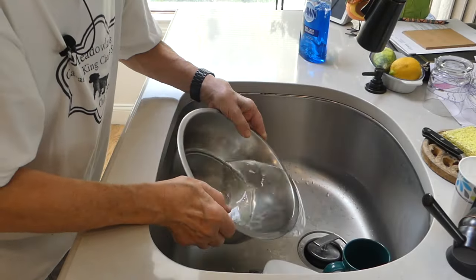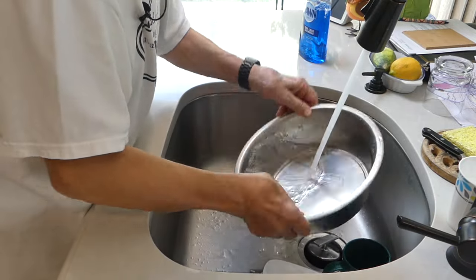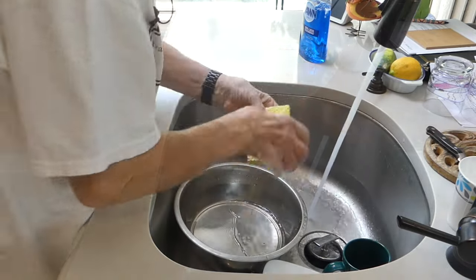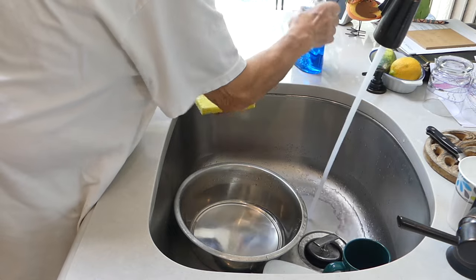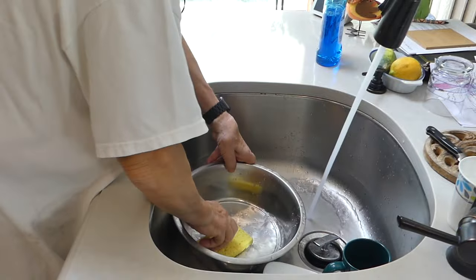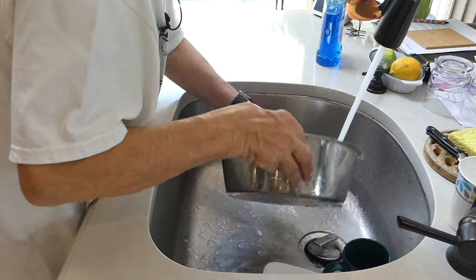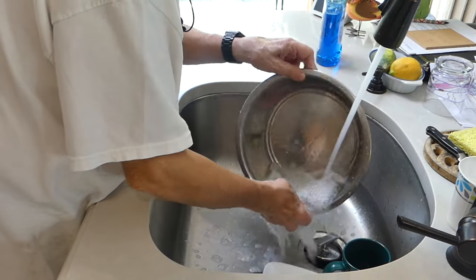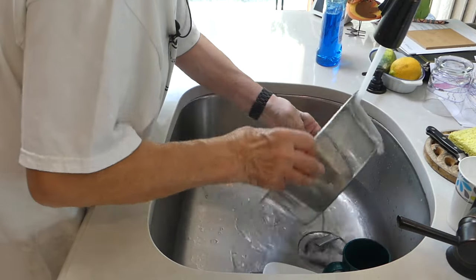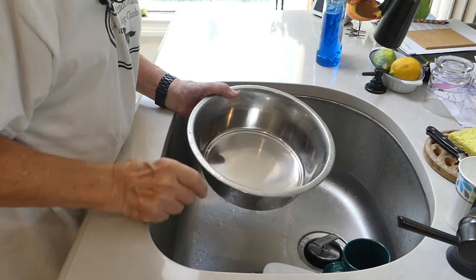So let's do that here. We take it over to the sink, dump out what's in there, rinse it out nicely, then take a sponge with just a tiny bit of dishwashing detergent on it. And of course we don't want our dogs drinking detergent, so you've got to do a good rinsing job on this.